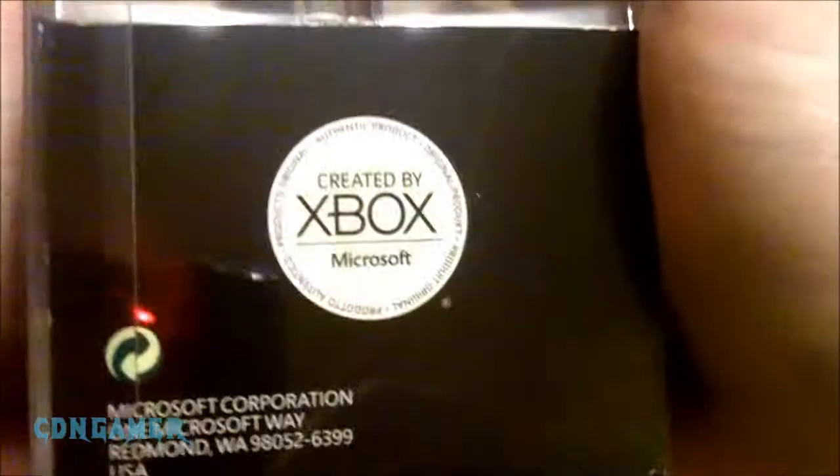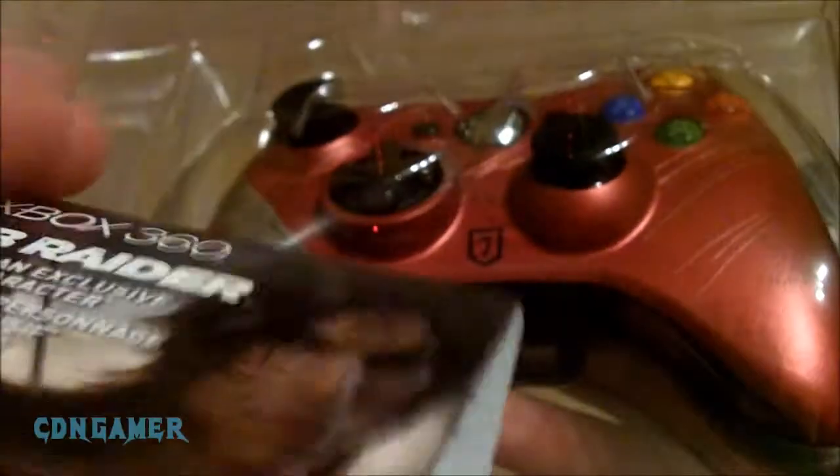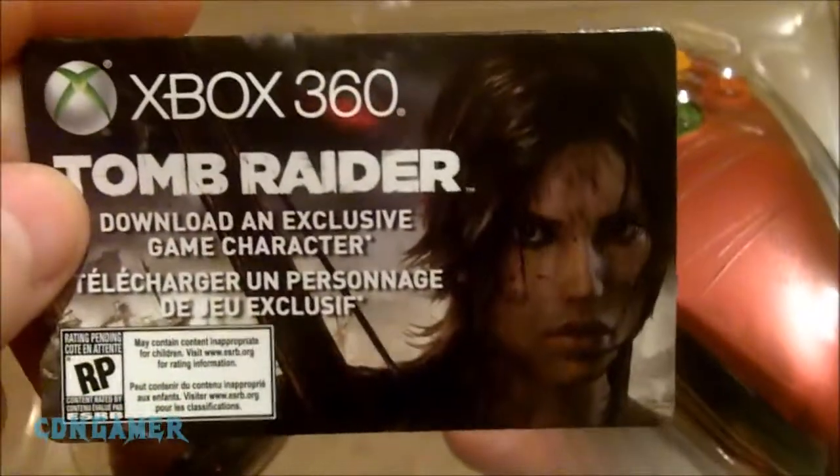I've already cut the little plastic sticker they had keeping everything intact. Inside you've got batteries, instructions, and a downloadable character code on the back. I'm not going to give it away, but it's basically a downloadable multiplayer character.